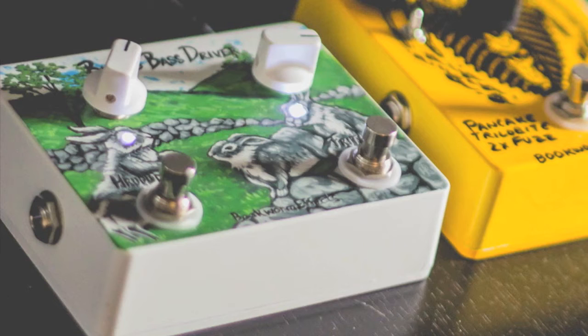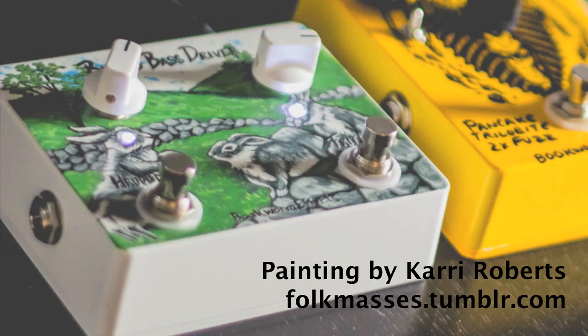Each effect can be used separately. The two controls are the main levels for each effect. The artwork is a painting by West Virginia native Carrie Roberts. You can see a lot more of her paintings on folkmasses.tumblr.com.